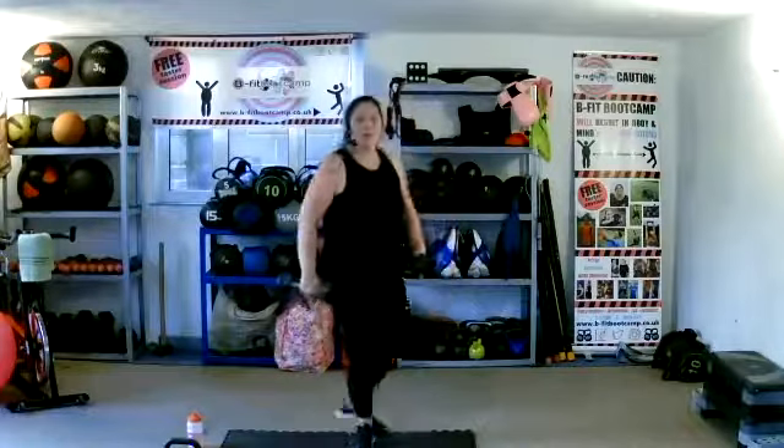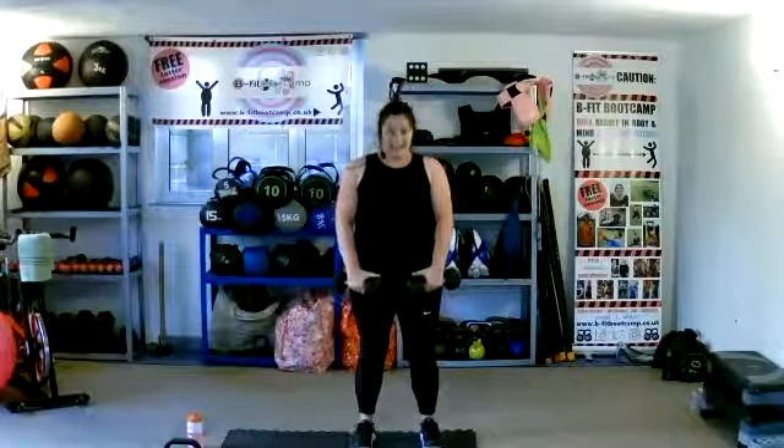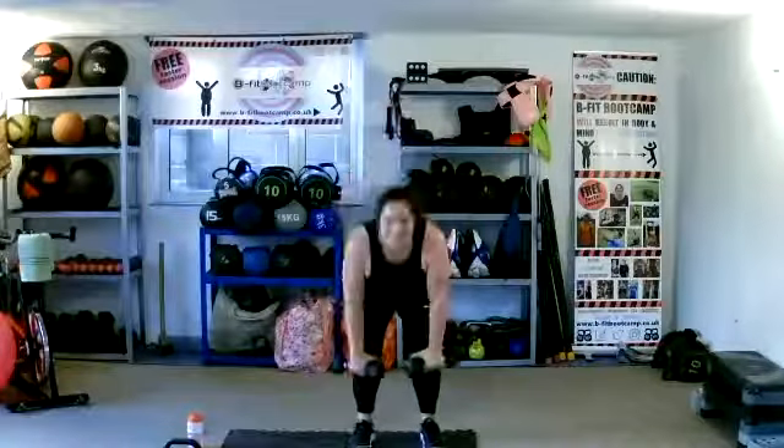D is deadlift. Bring your weights in front, legs together. Coming down — make sure we're popping those hips back, keeping this engaged and tight. Chest stays high, head stays forward. Can we get as low as we can without rounding that back? Drive through those heels, stand it up. Ten more seconds. Awesome job, well done.